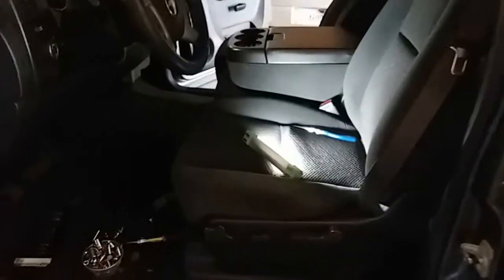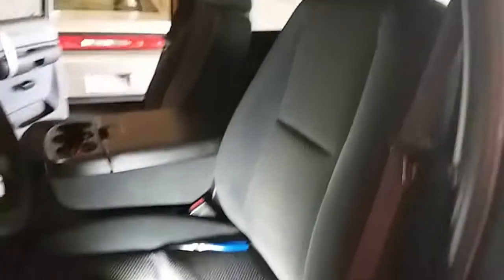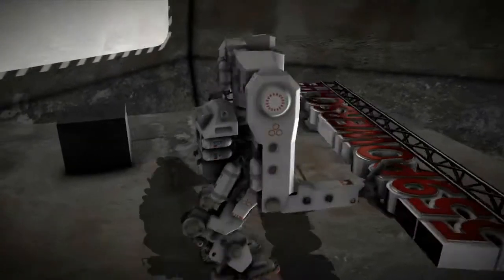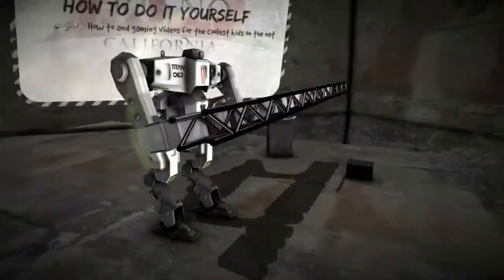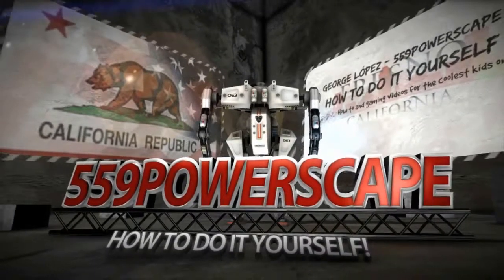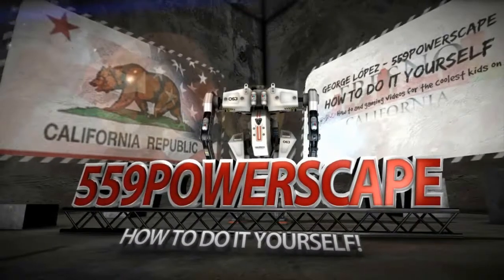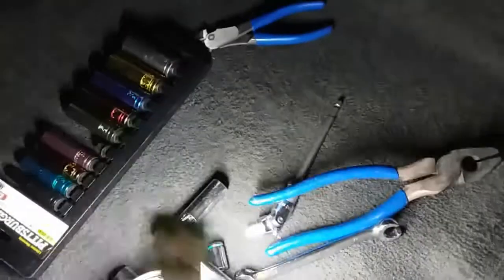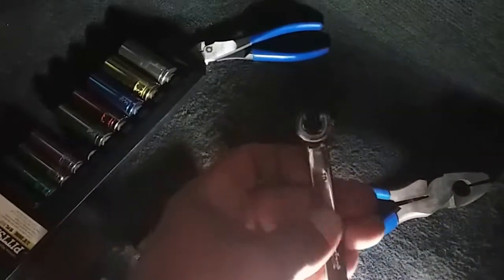Today we're going to remove the driver's seat on a 2007 Chevy Silverado. The tools you're going to need are a flat head, two sockets — a 9/16 and a 7/16 — and a 10mm to disconnect the battery terminal. Alright, let's go ahead and get started.